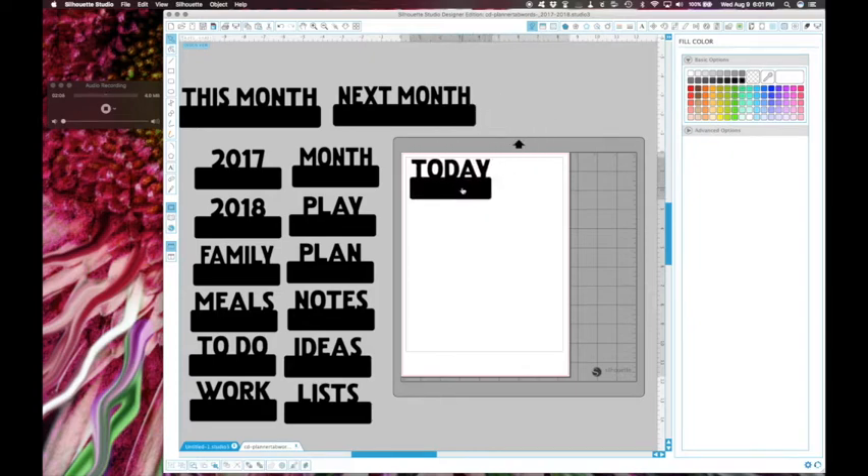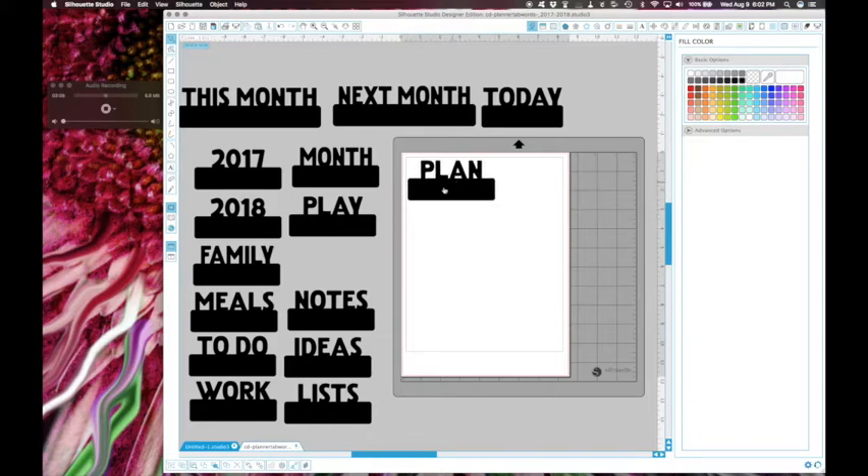I'm going to show you how to print your headers just as they are. I've already printed 'today' and 'month' so I won't redo those. By the way, anytime there's a cut file outside of your cut lines - which is the red line that goes around here - it will not try to cut that. So you can keep as many files open as you want. That's why you can see all the files on one side and where I'm going to be cutting on the other. I'm using a 12 by 12 sheet of paper. I'm going to do the 'plan' one and the 'work' one.